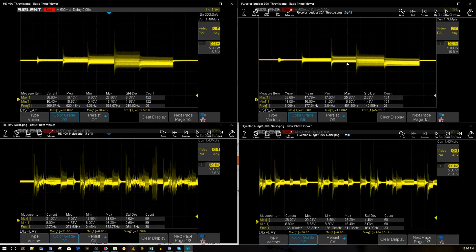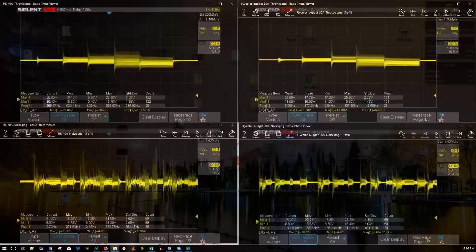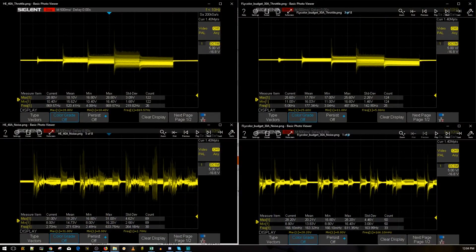At 50% throttle, the Flycolor is doing a lot better overall. At 75% throttle, it's noticeably a little bit better too. To give a better perspective, I also prepared color-graded charts so let's take a look at those now.